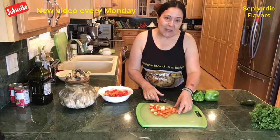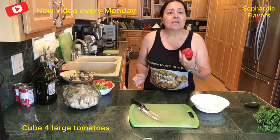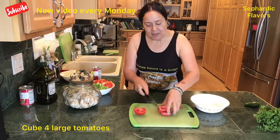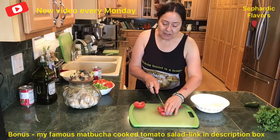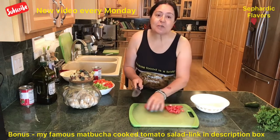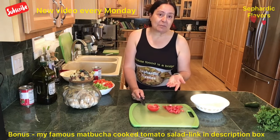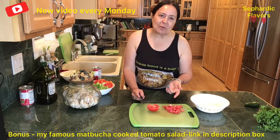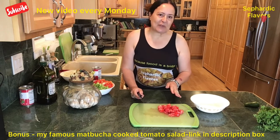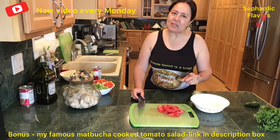Also, the white inner part of a red bell pepper is where the richest vitamins are — don't discard it, use it in your cooking and salads. On to the green peppers. We'll need four large tomatoes or five medium-sized ones. For my famous matbucha tomato salad, I wouldn't compromise and use canned tomatoes — you can really tell the difference, so go with fresh for that dish.